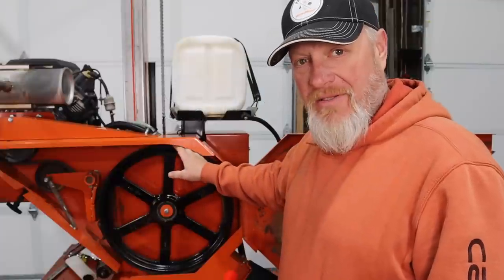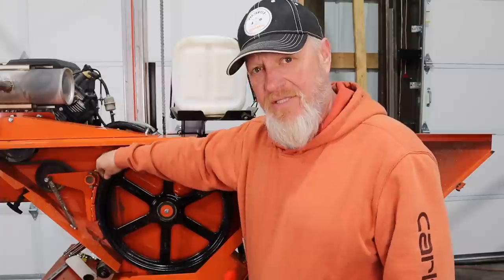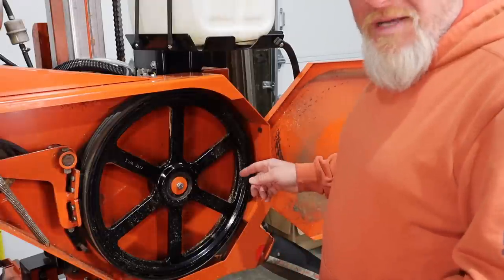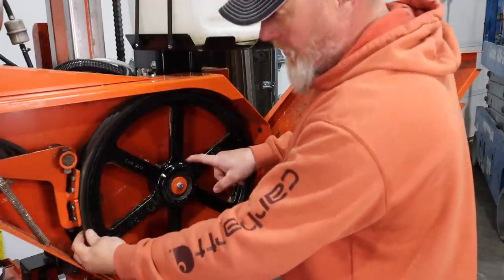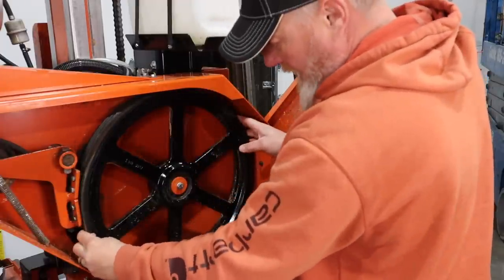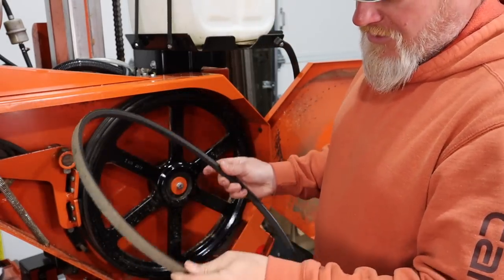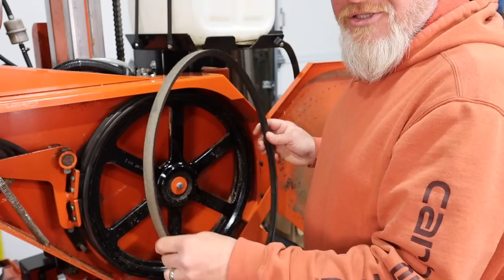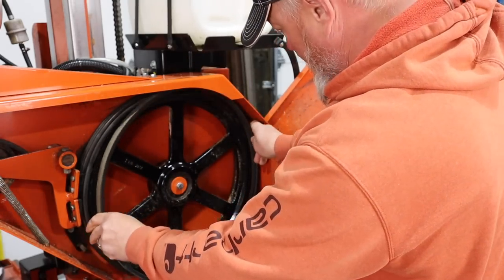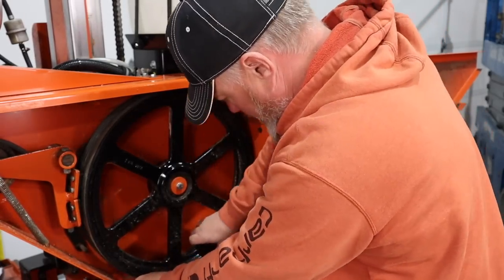People ask all the time about the belts on the blade wheels. They see the gap and ask, is this how it's supposed to be? This seems awfully loose. This is how it is supposed to be. Wood-Mizer recommends rotating these belts back and forth between the drive pulley on the motor side and the driven pulley on the other side. To do that, you just pull it out of the groove on the belt — it's super simple. Check them for wear and for cracks on the V. I replaced these not too long ago and just swapped them, so I'll put this back on.